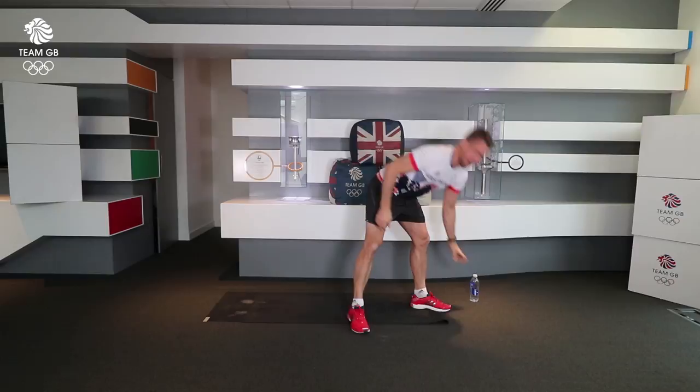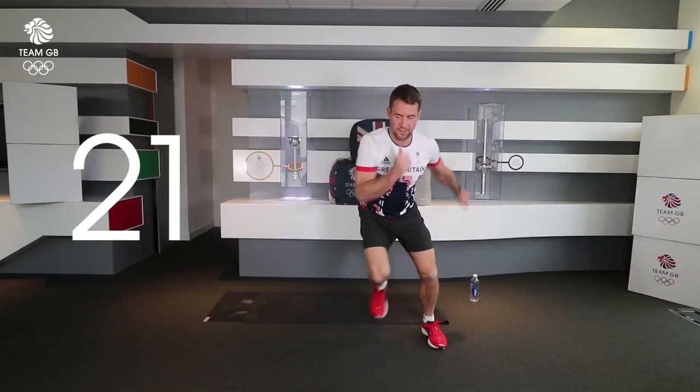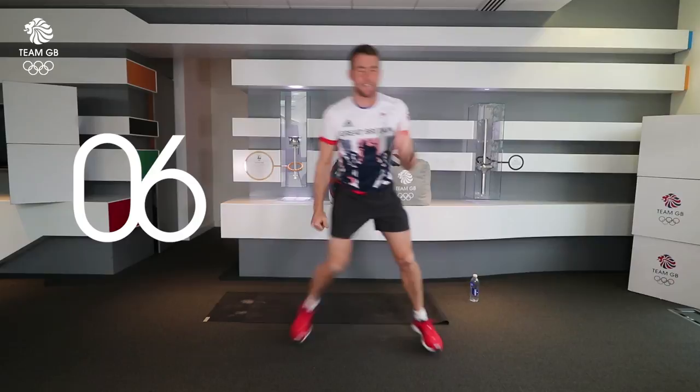30 seconds of side to side. Three, two, one, let's go. Because this is round one, just start to build up the intensity, stepping side to side — small or large. You can do any combination. You're halfway through this exercise; this is quite plyometric based, you'll feel your heart rate starting to raise. Five seconds to go. Three, two, one.